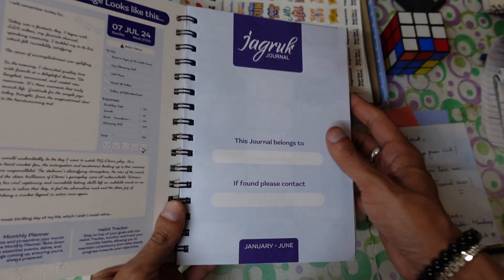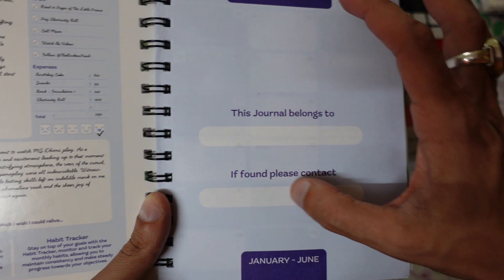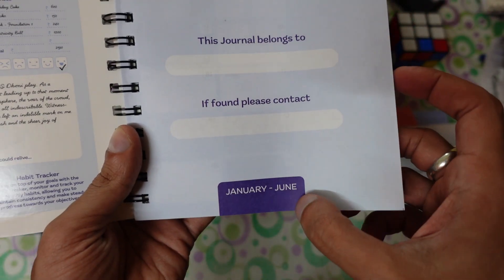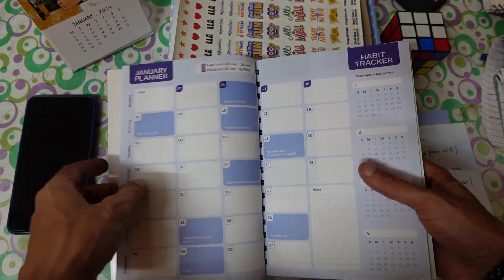The journal starts with a 'this journal belongs to' page where you can add your phone number or Instagram ID. It covers January through June, and after July you switch to the second volume.